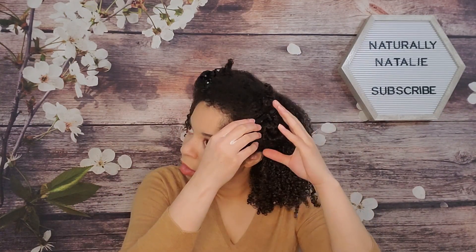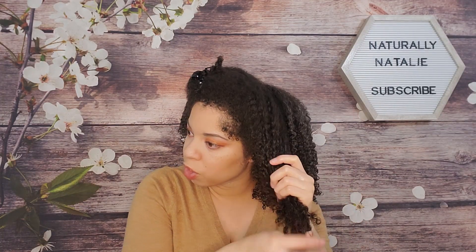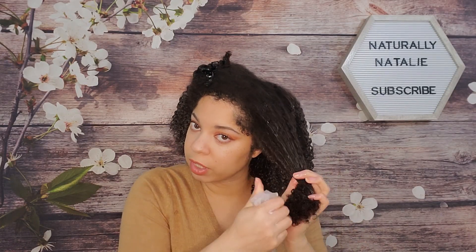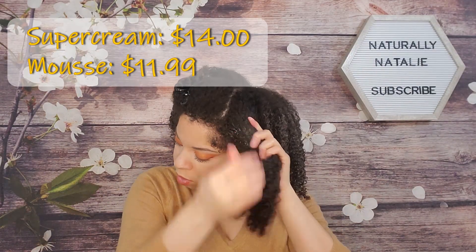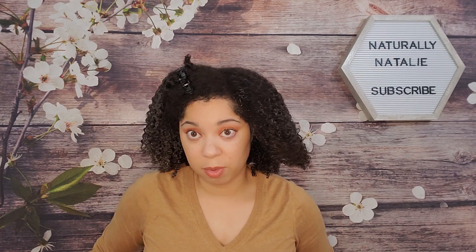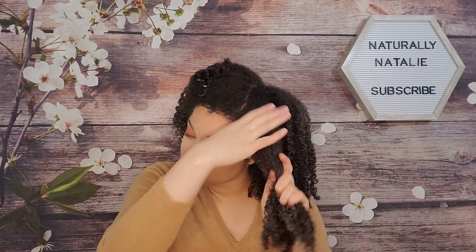I purchased these during their ten-dollar Black Friday sale, so I'm not sure what the regular price is. I'll double-check and put the price on screen — I believe they're typical Camille Rose prices, which are usually around $14–$15. The Curl Maker is one of their more expensive products, but their other products tend to be decently priced.